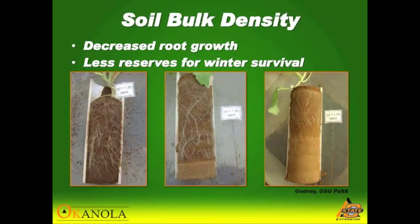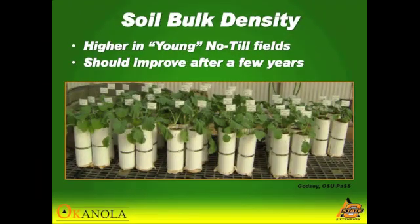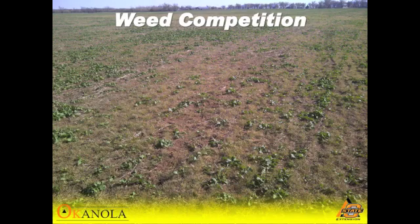A lot of the newer or young no-till fields are a little bit more compact or dense. This is also going to decrease root growth. It's usually higher bulk density in younger fields, but after a few years — maybe five, ten years — we've created a system where we have pretty good tilth from the soil.